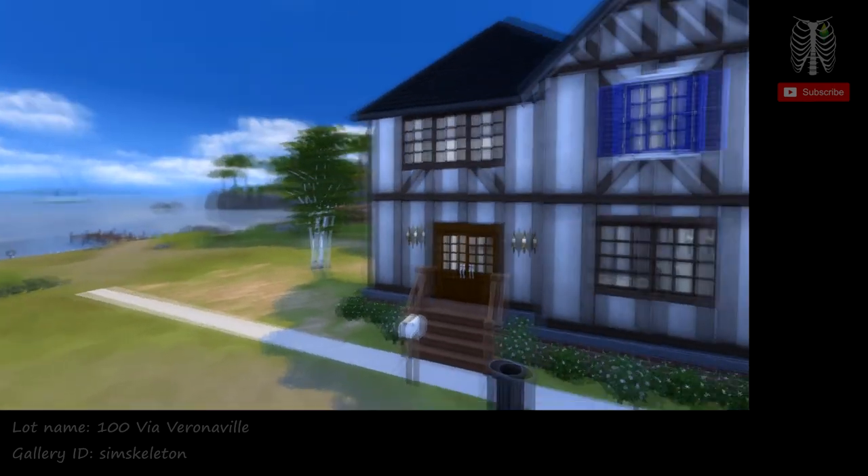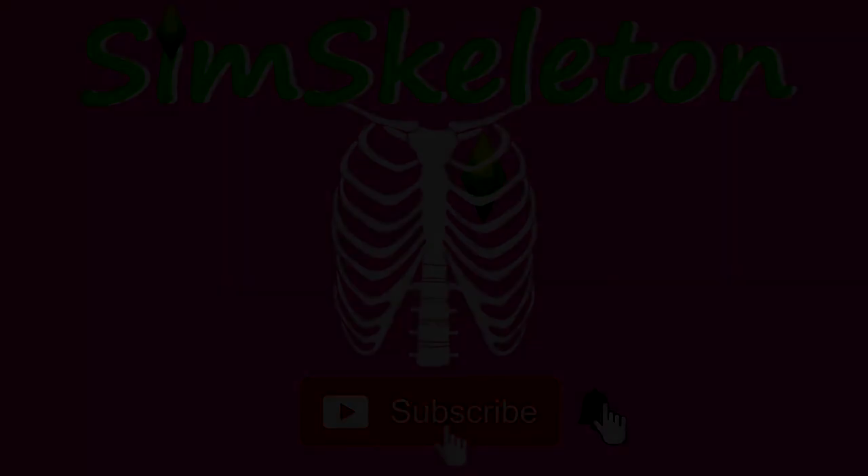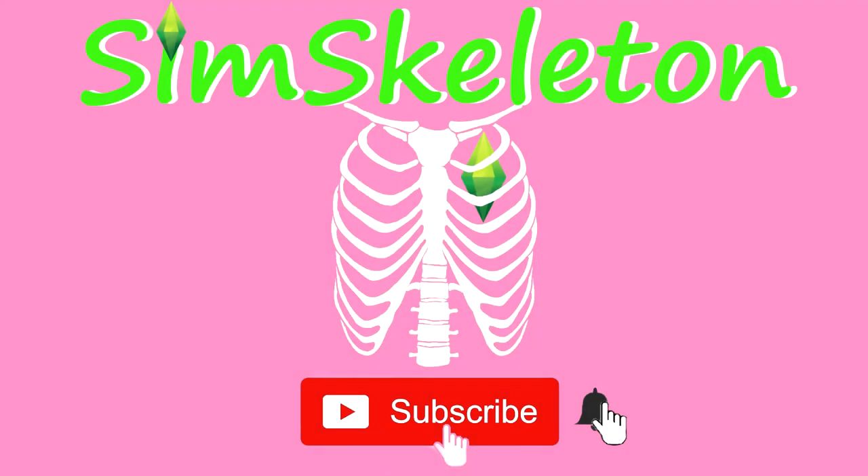If you like my recreation of 100 Via Veronaville, you can download it off the gallery under my video. And I'll see you in the next video.